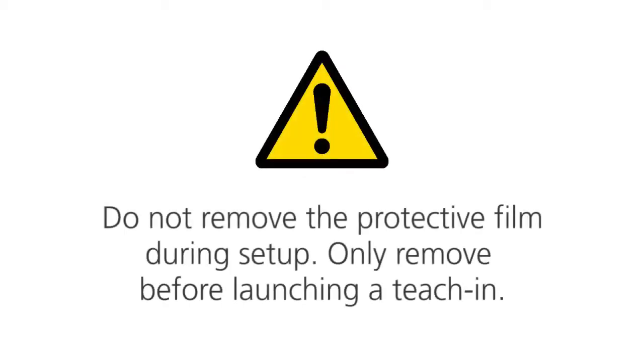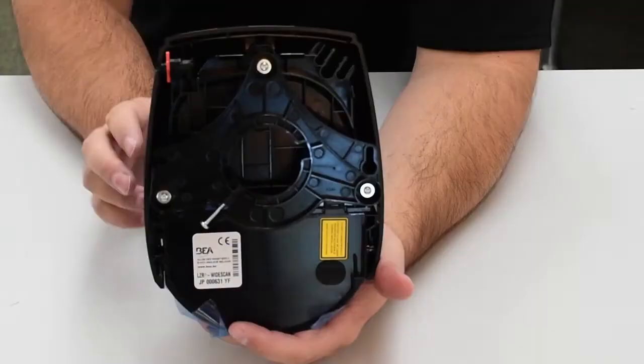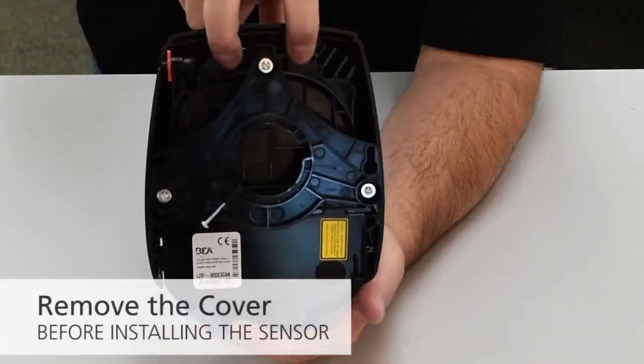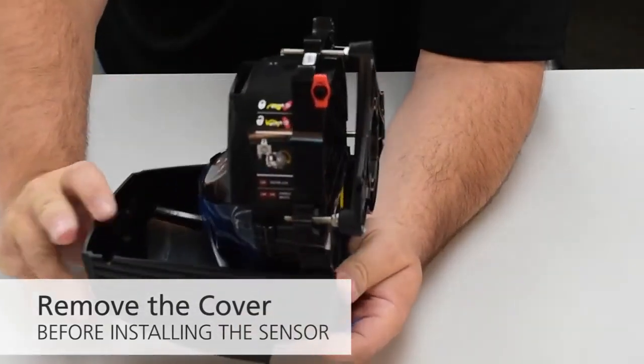CAUTION! Do not remove the protective film during setup. Only remove before launching a teach-in. Before opening the sensor, make sure the cover is not locked. Pull the two legs on top of the sensor to remove the cover before installing the sensor.